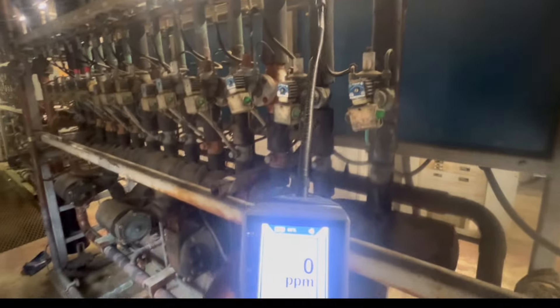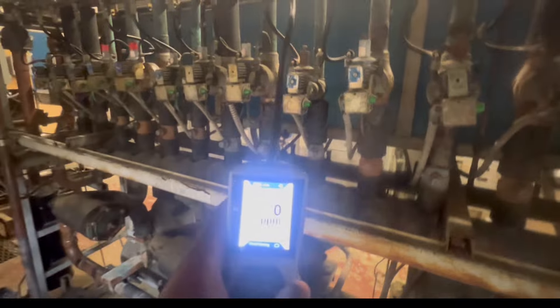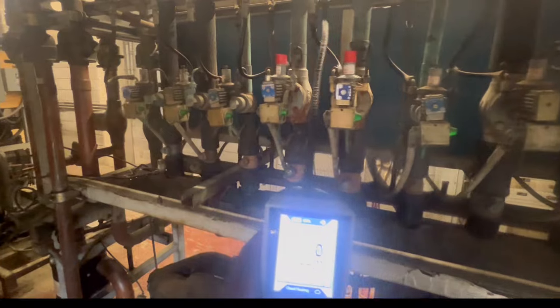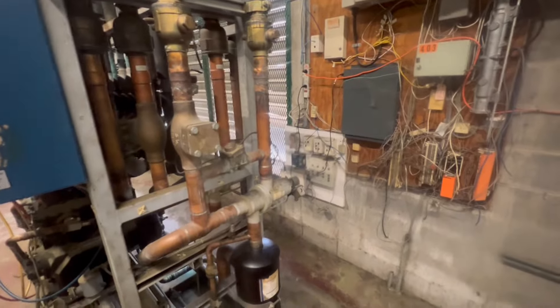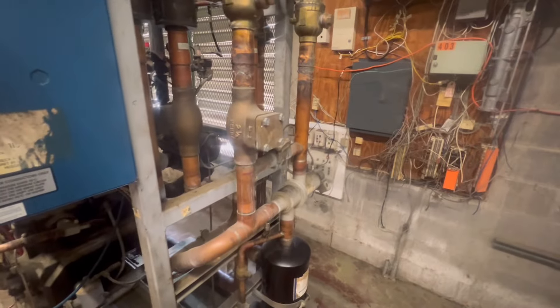I even depressed the Schrader stem — we got full liquid coming out. But this rack is low on gas. Let's go to the water heater right here, all the way over here. It was trying to see if we could bypass it, but I doubt it. We got it tightened as much as possible, but we're going to have to get a rebuild kit as soon as possible.